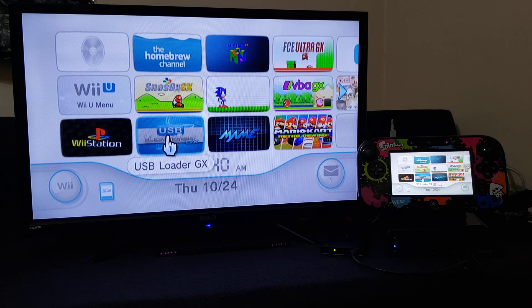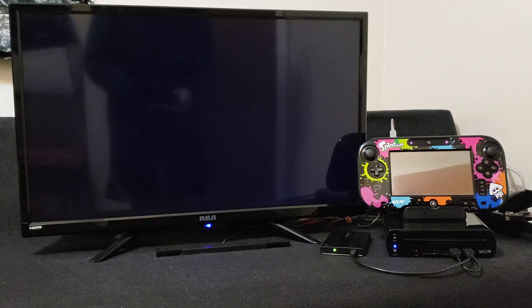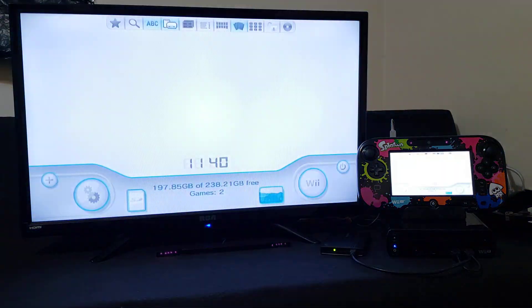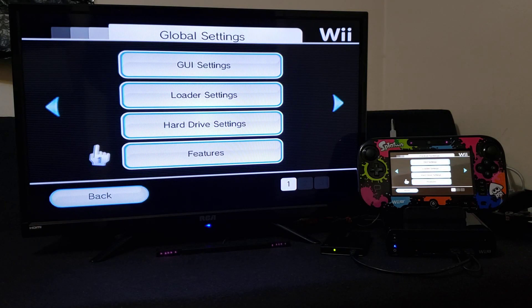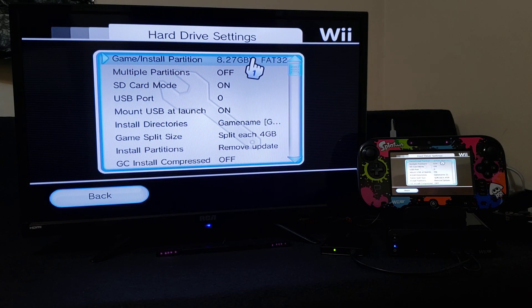Now let's load up USB Loader GX and start it up. I'm just using the SD card mode. The first thing you're going to do, go over to Settings, then Hard Drive Settings. Make sure your game partition is the right one — mine is SD card mode on. If you want to switch it to mount USB at launch, just have it set to on and have the SD card mode off, and then it'll load from your hard drive.